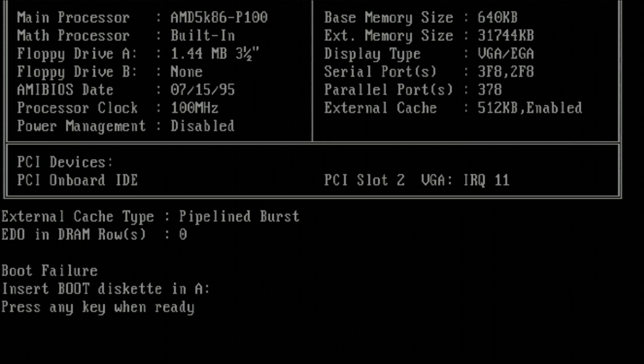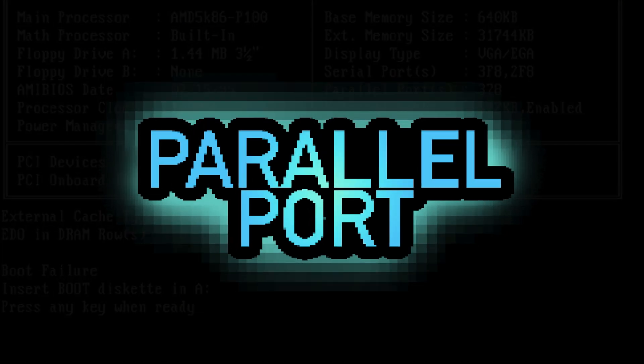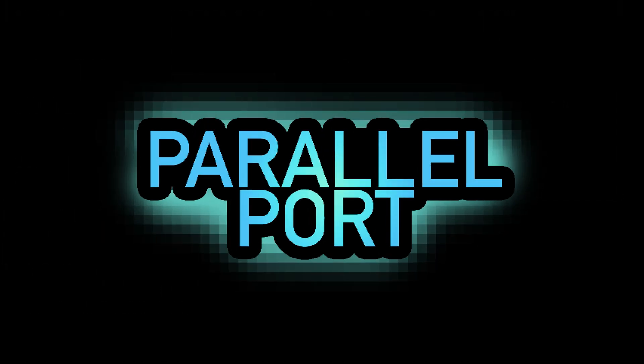Thanks for watching The Parallel Port, and we'll see you next time.